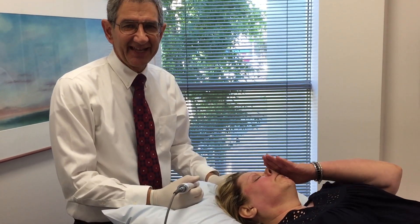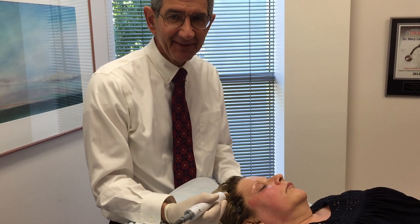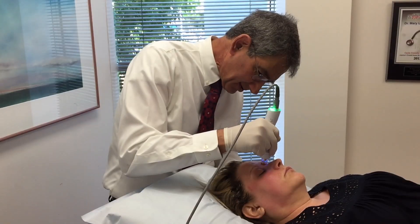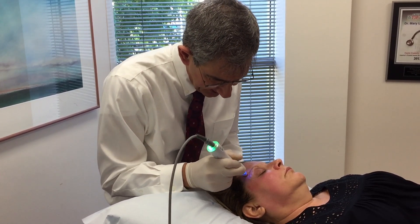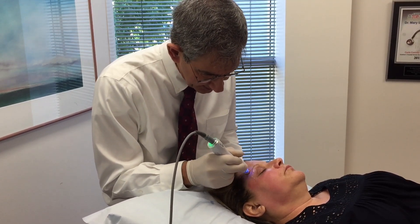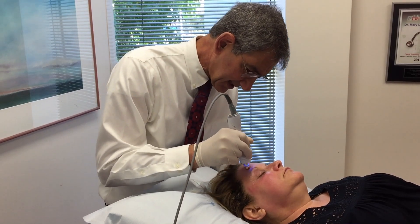That finishes the eyelids. We're going to move now onto Sarah's forehead and start the treatment again. Again, a simple curly cue pattern over the forehead — very even, very uniform, comfortable at all times. Just a gentle heating of the skin.